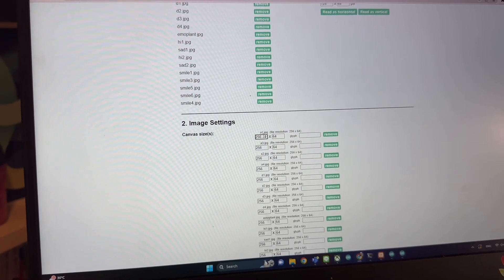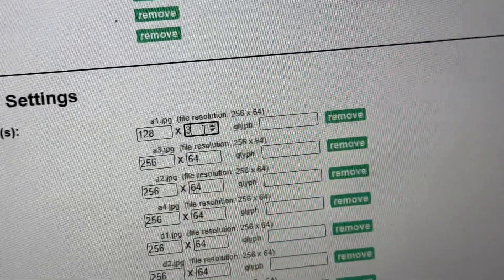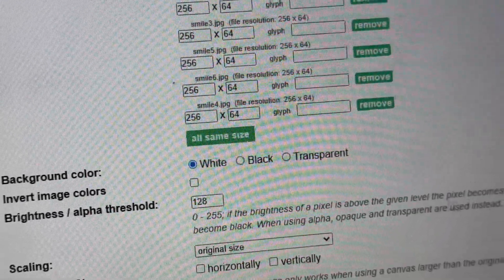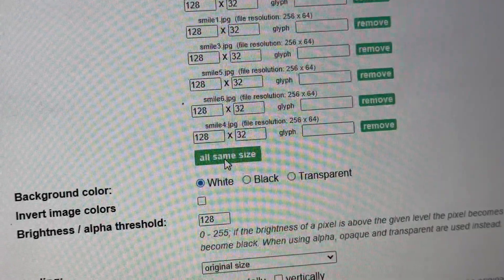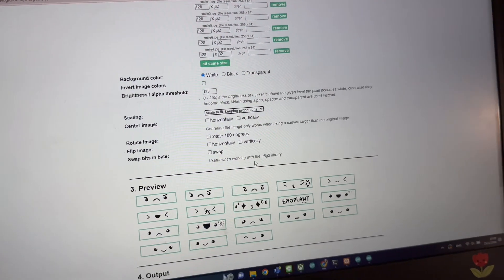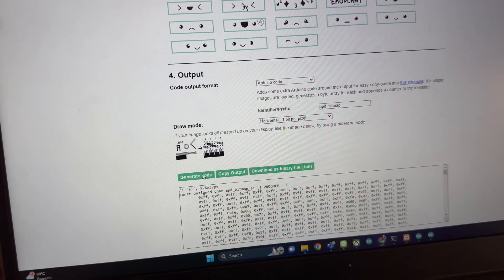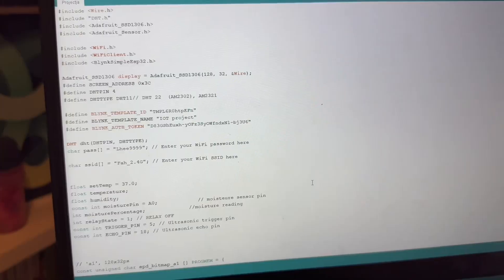change the resolution to 128 by 32, and then you scroll down and click 'all same size'. You can choose your background color — white, black, or transparent — and then click 'scale to fit'. You can see all the previews, and then we click 'generate code'.